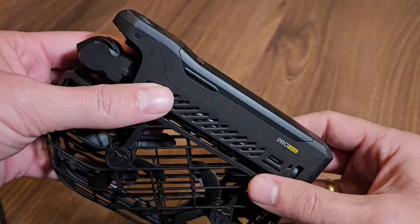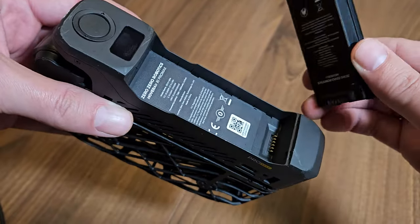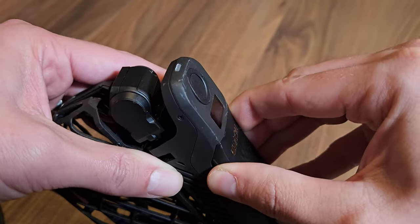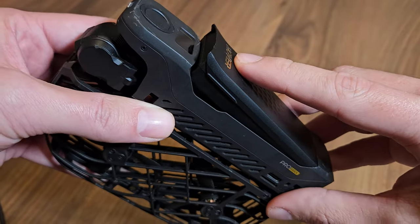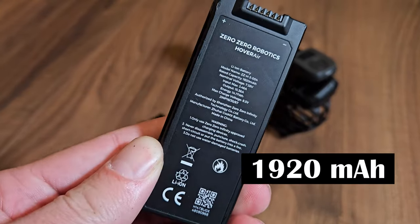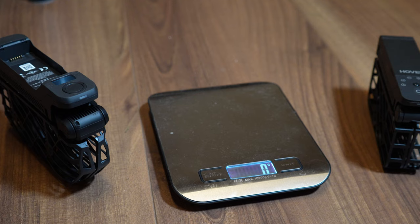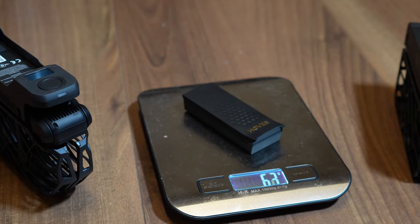Batteries: up top there is the battery compartment. The battery pops in and out easily with contacts at the back. The battery could fit a little tighter though — it doesn't take much force to pull it out, and during a few of my crashes the battery actually fell out, which isn't ideal. The battery itself is a 1920 mAh smart battery, giving you around 15 minutes of flight time depending on weather and speed. Each battery weighs around 63 grams, so it's also super light.